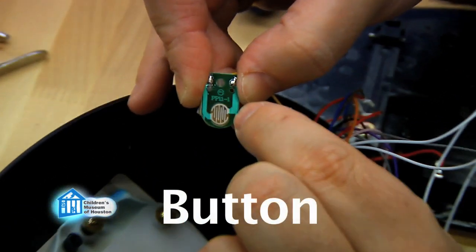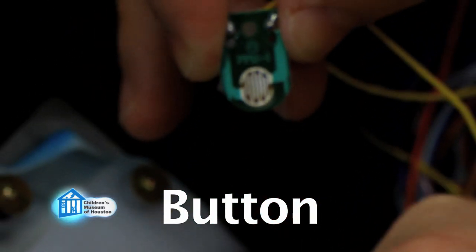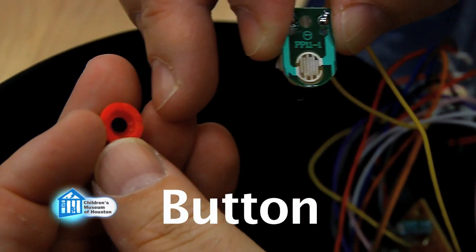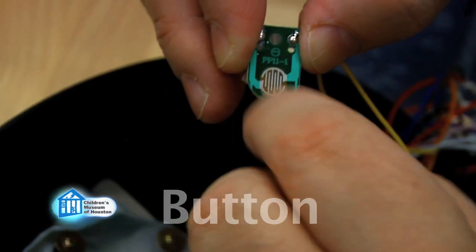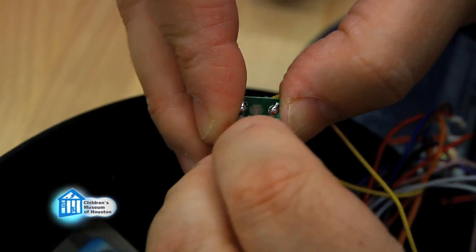You see these copper plates? They actually don't touch each other right now. However, the button itself has this little black piece in it. That black piece will create a circuit when it falls down on any of those pieces of copper — like so.